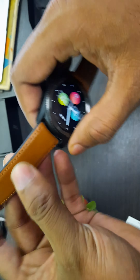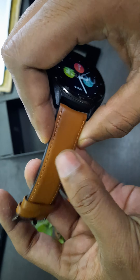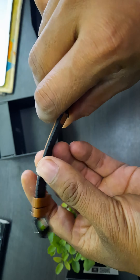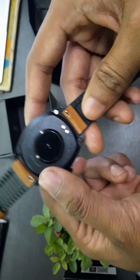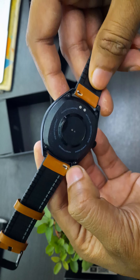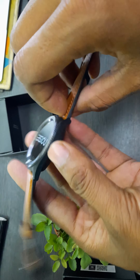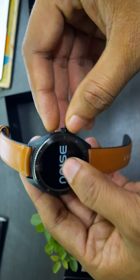This is the strap — I'm not sure if it is leather or not, because from the top it is looking like leather, but from the bottom it is a rubberized material. This is the heart rate sensor, and these two pins are for the charging dock. You can remove the strap and change it if required.